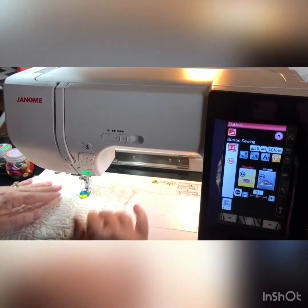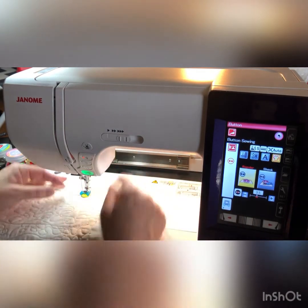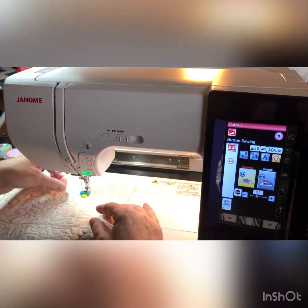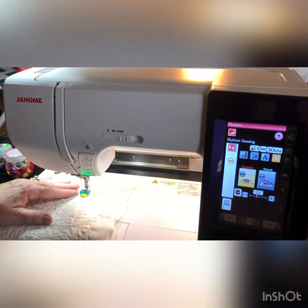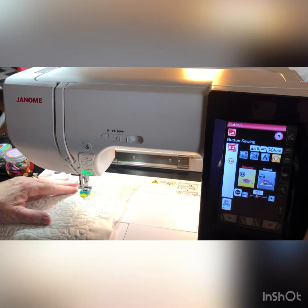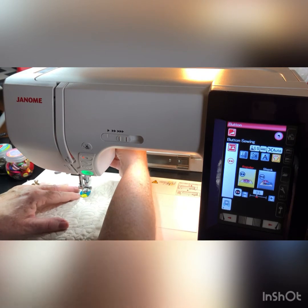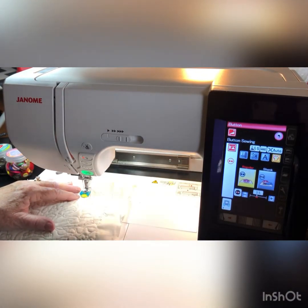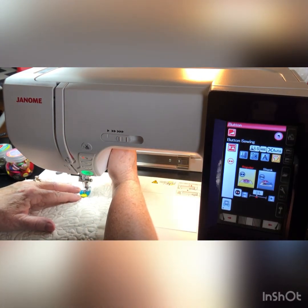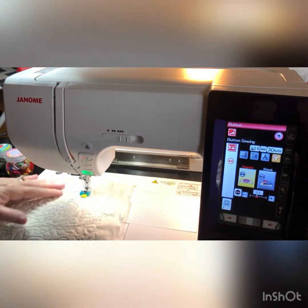You can snip your threads here, or you can move on to the next set if you're working with a button that has four holes. Again, go in on the left button hole on the button, then manually go and check — it's a little tight, so I'm going to move this over ever so slightly. I think we're okay to go now.